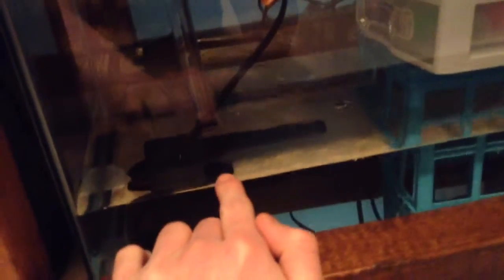Down here there's the sump. It's just the powerhead I had — it does 295 gallons per hour at zero head height. With the head height factored in, it's probably doing about 200 gallons per hour.